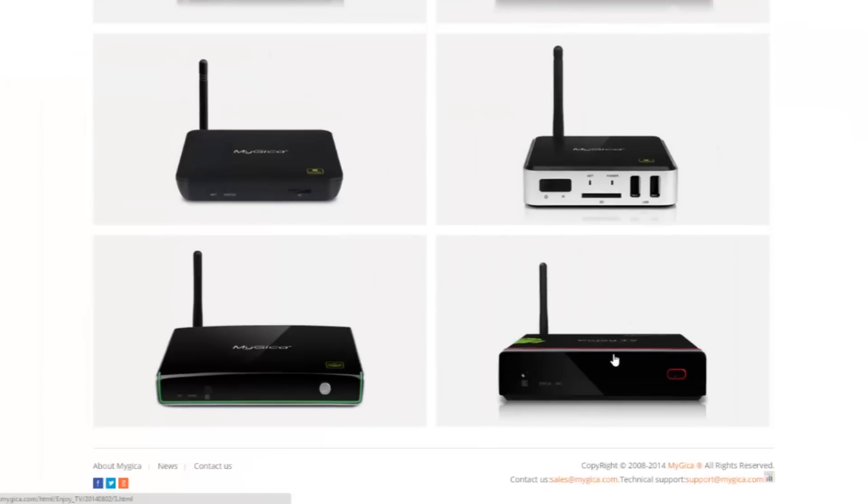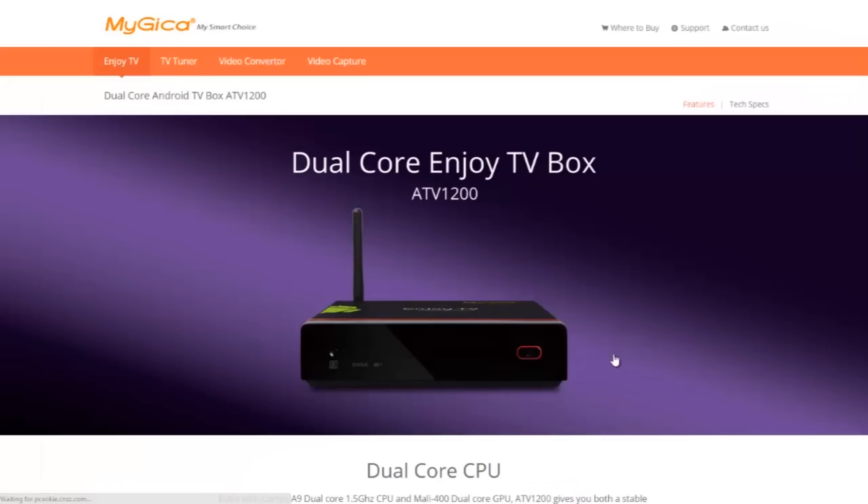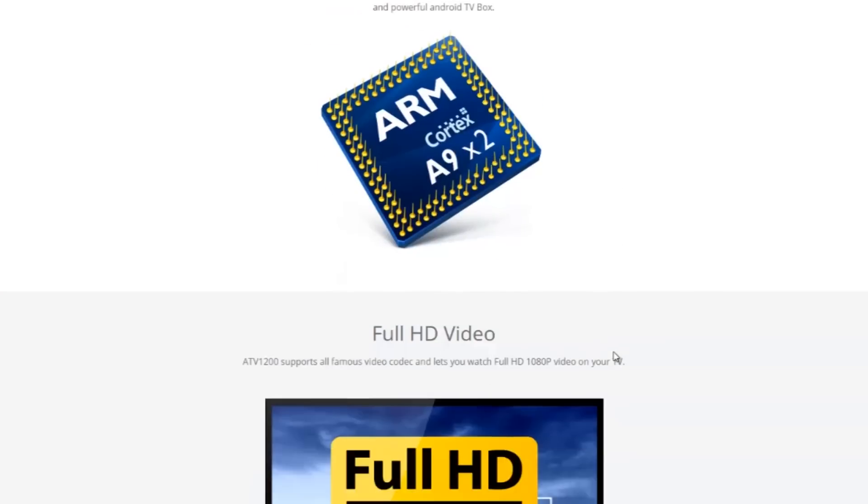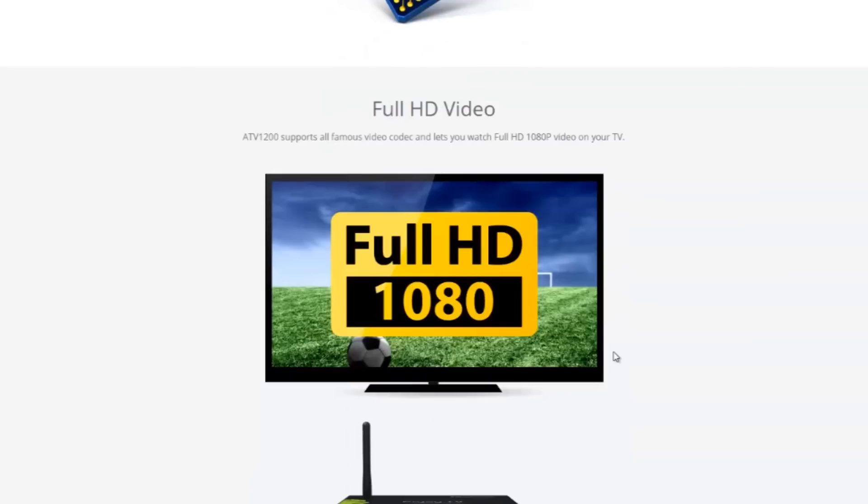The company has a number of products. The box I'm going to show you is the ATV 1200, which is a dual core device that allows you to watch your movies, videos, and TV shows in high resolution. We're talking 1080p resolution.